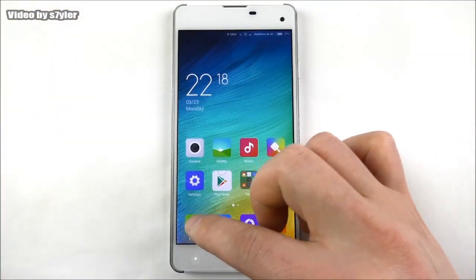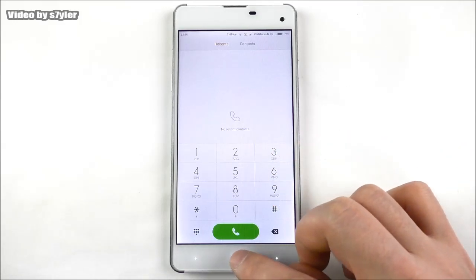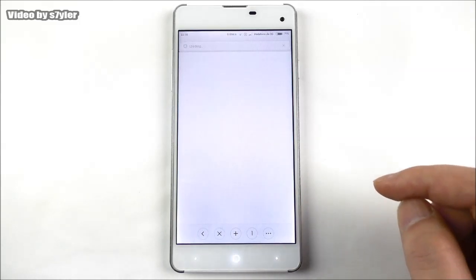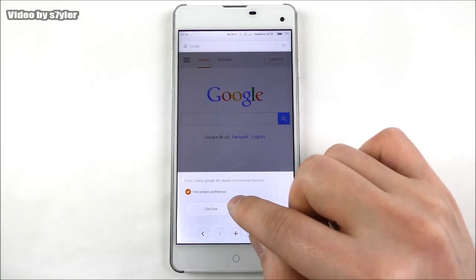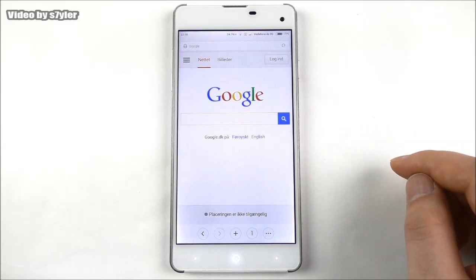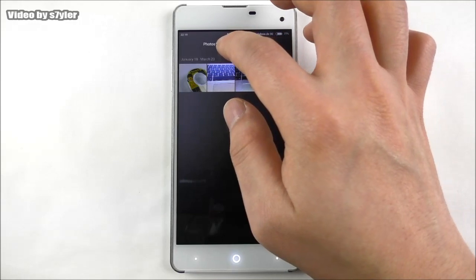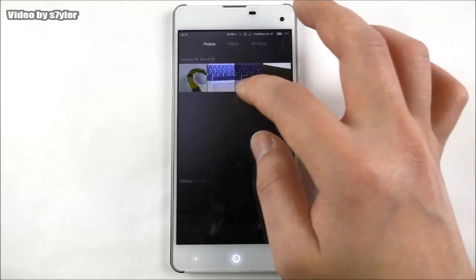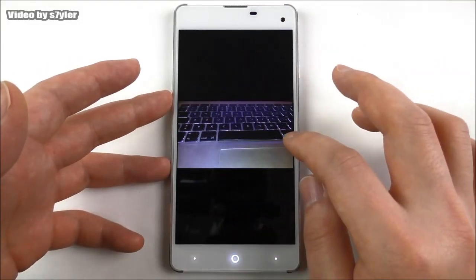Let's have a look at the dialer - this is the MIUI dialer. Let's also check the browser. And let's try the gallery - here we have photos available offline or via Mi Cloud. You can log into your Mi Cloud account to upload or download pictures.